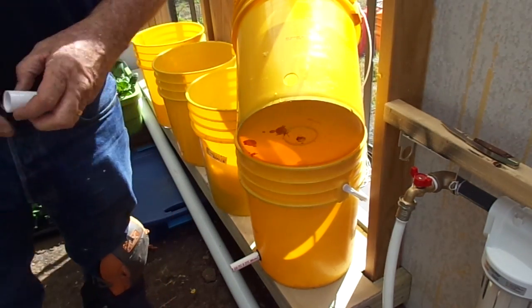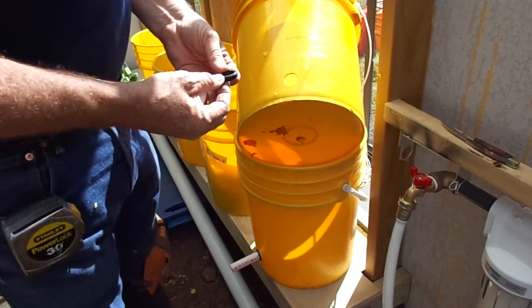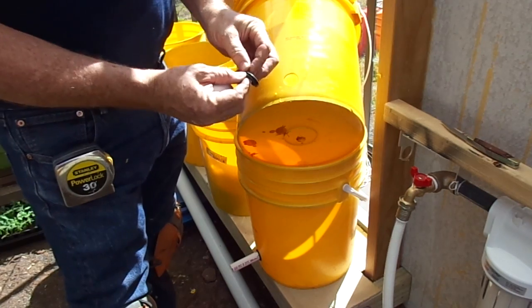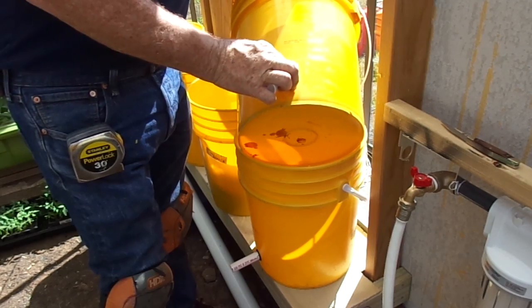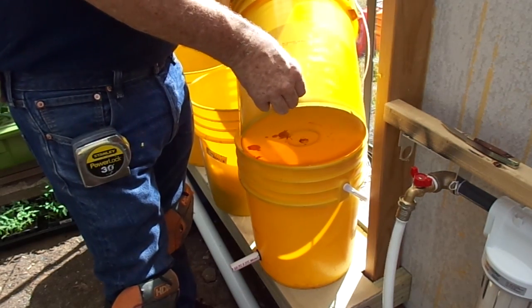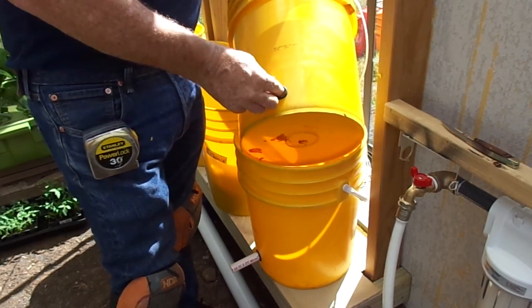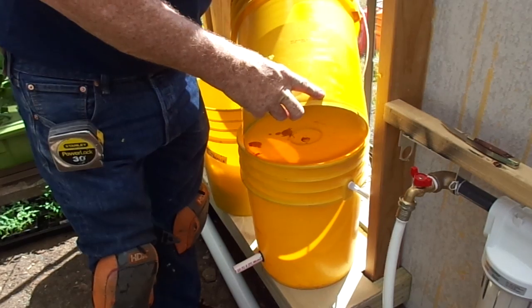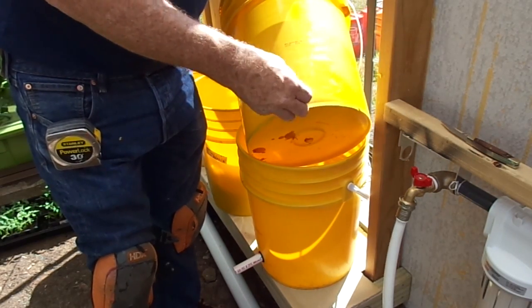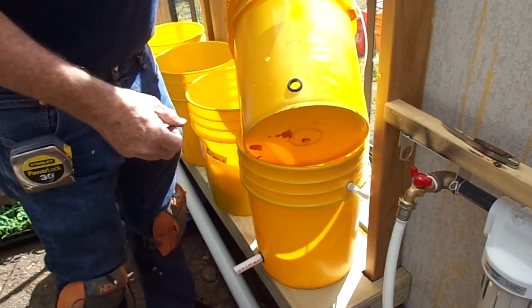Then we'll put the grommet in. I picked up the grommets at Granger. They're rubber and basically have a groove in them that you can slip inside the hole. When you put the PVC pipe inside of this, it will really anchor it in. I'm also going to glue these in a little bit with some clear polyurethane glue, so that we'll never have any issues in the future. And that's the grommet hole.